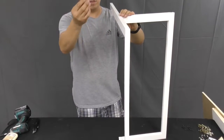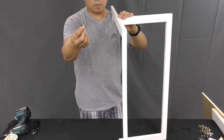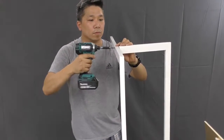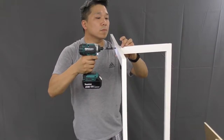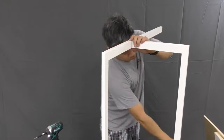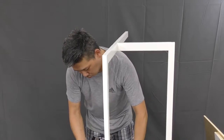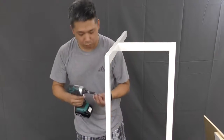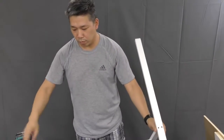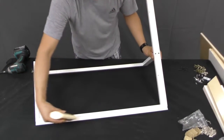Use the smaller 1¼ inch wood screws contained in your kit to attach the front face pieces together. Apply a bead of wood glue into all of the grooves along the back of the front face pieces.